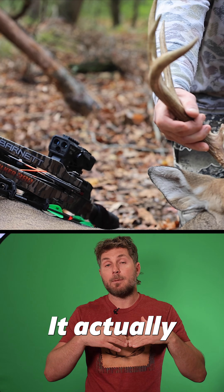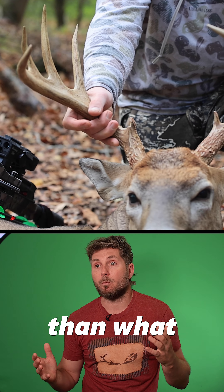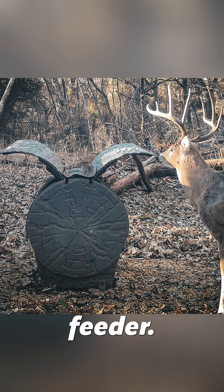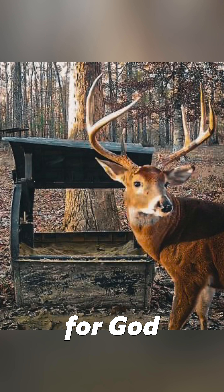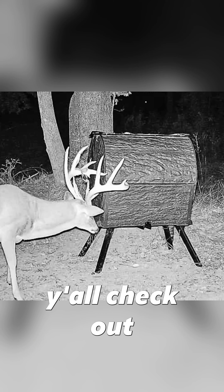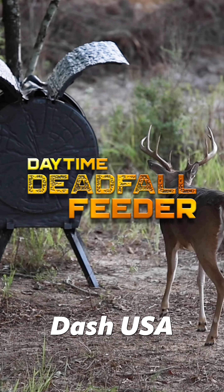Daytime fed and daytime trained by the Deer 30 and the Tectonic deadfall feeder. The Omega Hawkeye is a new scope — you can range automatically. I didn't need a rangefinder; it showed me how far the buck was. It was 21 yards. It recorded it, and it actually made this hunt go more viral than it already did.